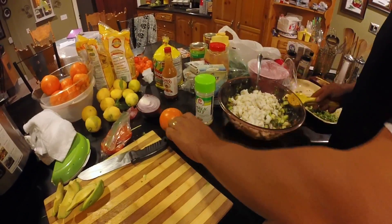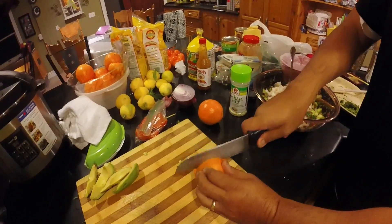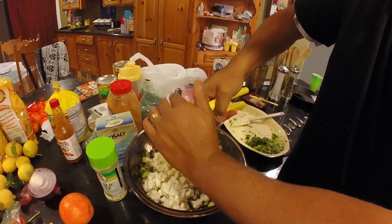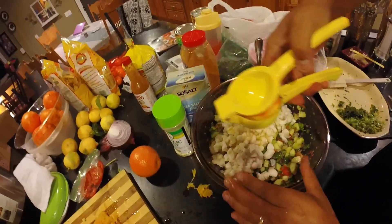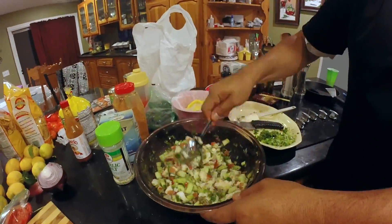One more step — what I like to do is put the juice of two oranges in here to get rid of that lemony taste. That's why I give it a rinse and that's why I add the orange. Let's go ahead and add that. Now that we've got the juice of two oranges in there, let's give it a nice little toss. So now we've just made Ling Cod Ceviche.